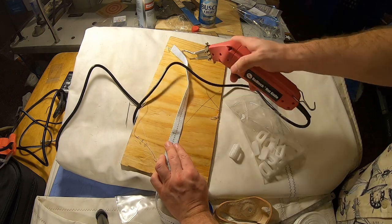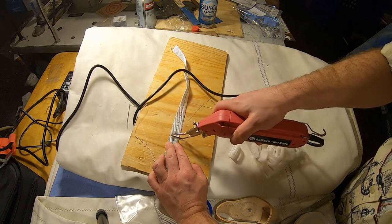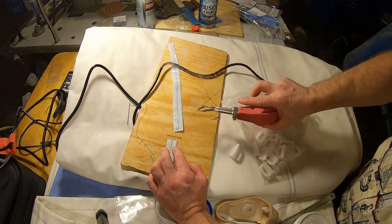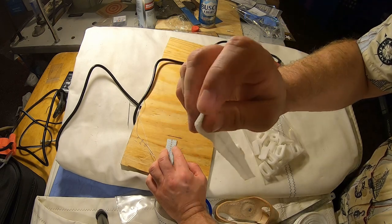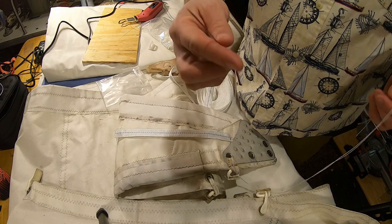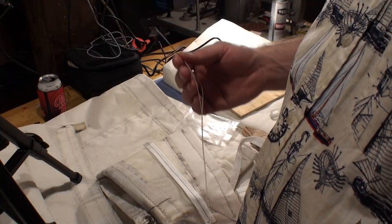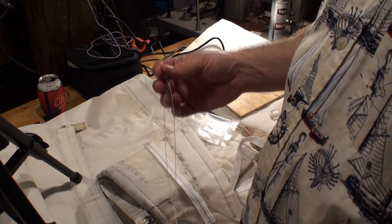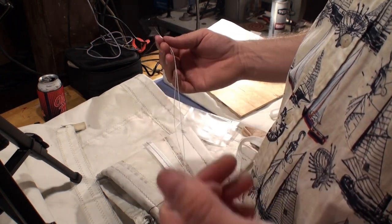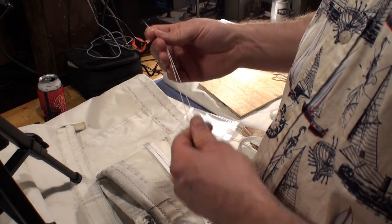I'm going to trim the other side — that wasn't a hot knife but you can see it seals the edges. Next is our needle and thread. I've seen it both ways on the internet: using one strand and using two. We're going to use two and just loop it in the center — it seems to work pretty well and we won't spend so much time trying to thread it.